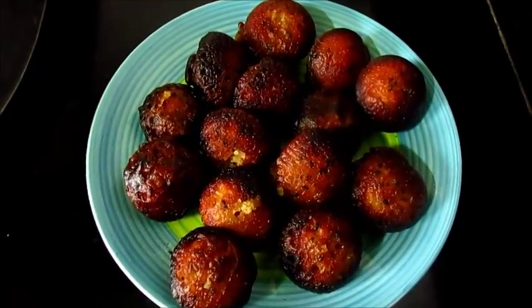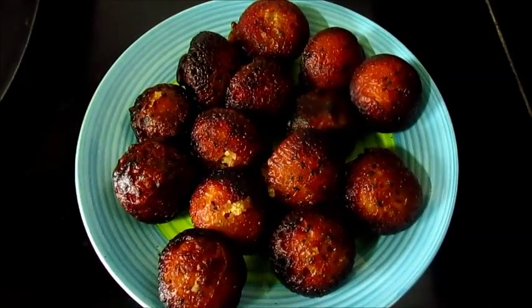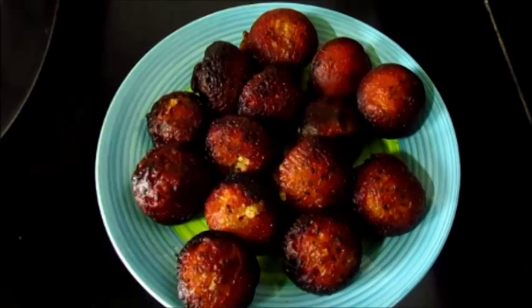We have now fried all the Unni Appams. Enjoy the sweet and delicious Unni Appams! Hope you would soon try out these tasty appams. If you have liked today's recipe, do click on the like button and remember to share the recipe with your friends and family. Subscribe to my channel Foodie Corner for more tasty recipes. I will be back soon with another great recipe — till then, bye bye.